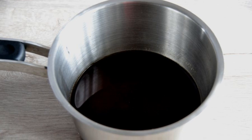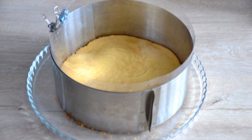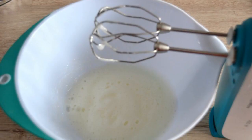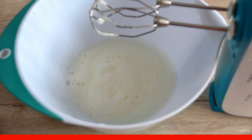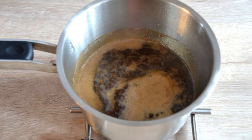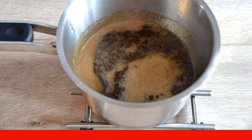Pour the coffee into a saucepan with the agar-agar. Cool the finished cake to room temperature. You can lay an acetate tape along the sides. Beat egg whites to soft peaks with a pinch of salt and 2-3 drops of lemon juice. Heat over medium heat while stirring the agar-agar with coffee. After boiling, cook for 2-2.5 minutes until thickened.